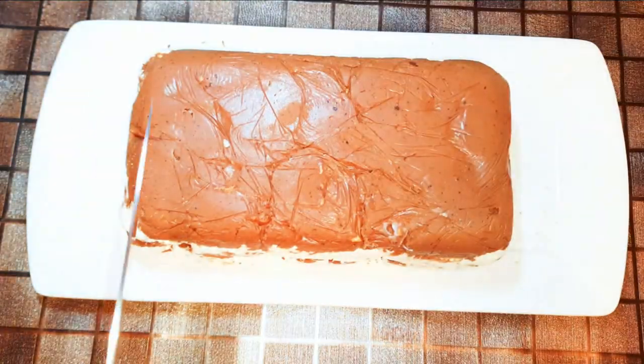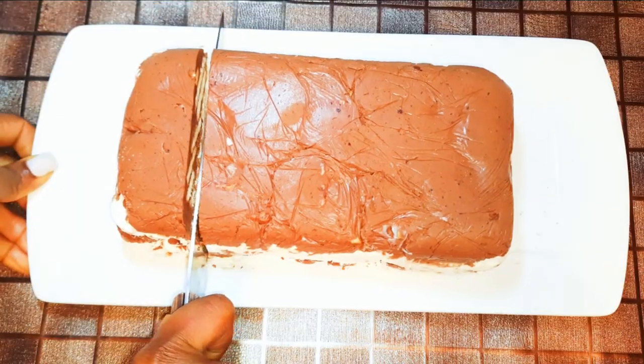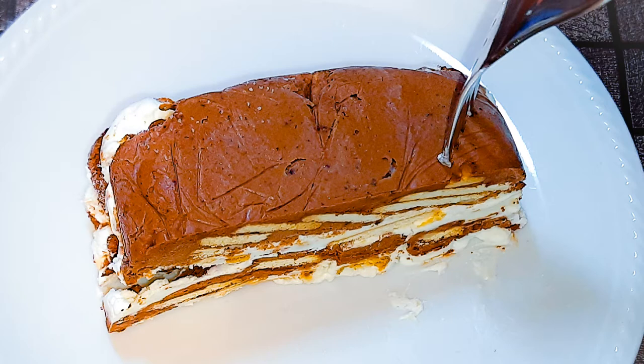We'll just cut a piece. Guys, this is so delicious — you can see it was so so easy to make. You just need some biscuits, chocolate, and cream. You are invited to the table!